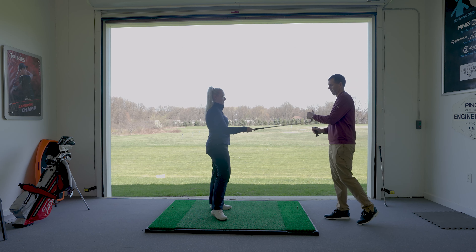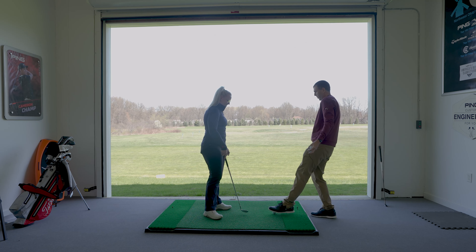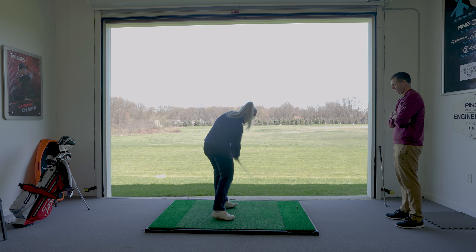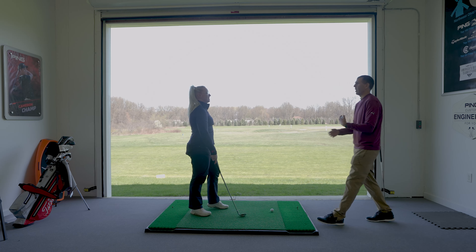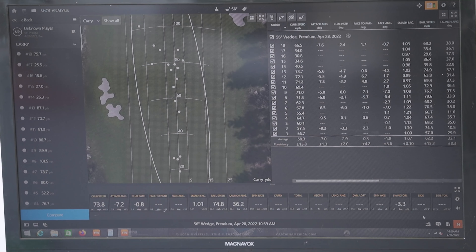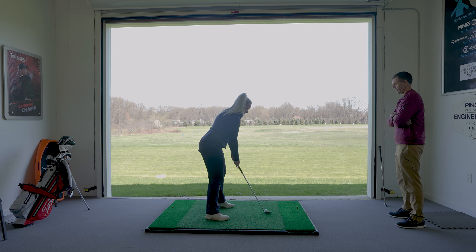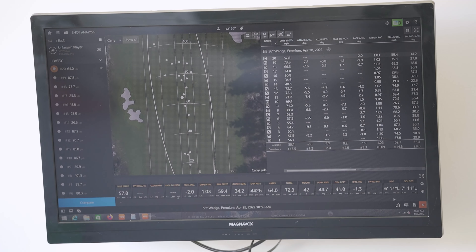With the pink one, it's so flexible that I feel like there's only two distances I can do with it. When you have a wedge in your hands, you want to have control — aside from putting, it's the most important shot you can hit. So if you don't have distance control with this golf club, there's going to be some issues. I definitely feel more of the weight, but I can press into it, which I couldn't do with my old shaft.